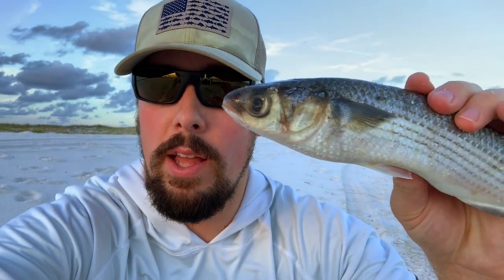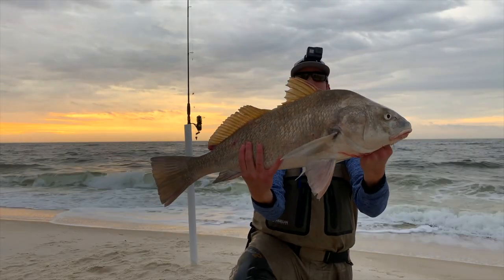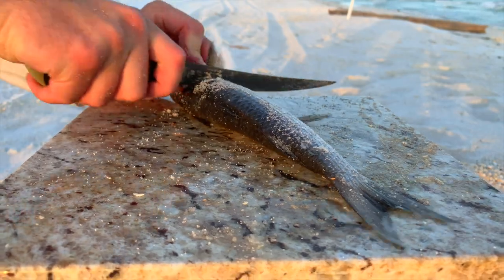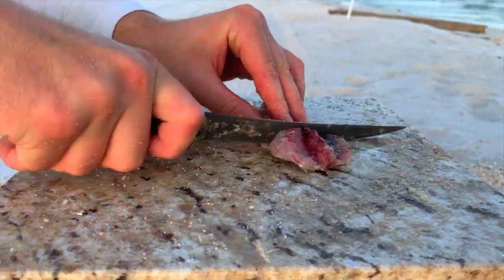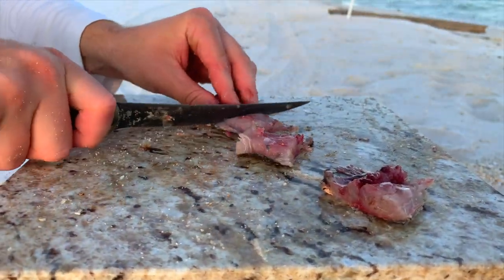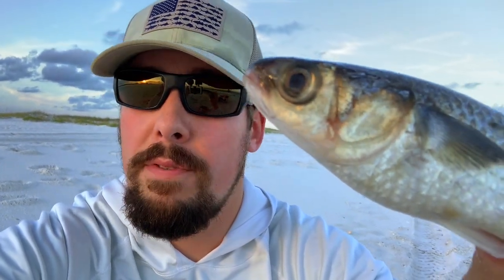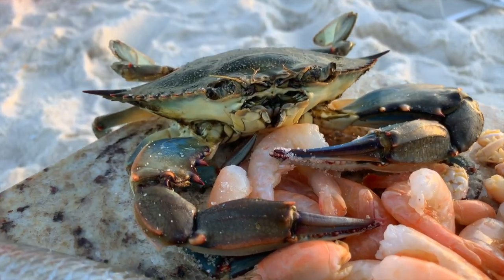One of my personal favorites — because I got started fishing with this bait — is the good old mullet. Mullet is great for catching all kinds of drum species: red drum, black drum, and also phenomenal if you want to get into sharks. All you have to do is get a nice piece of this cut bait, put it on a big circle hook and you're good to go. You can also get mullet in grocery stores or seafood stores — they're pretty inexpensive. And if you get really good, you can even cast net for them off a dock or off the beach if you know when they're running.